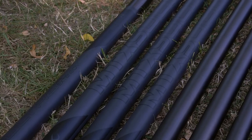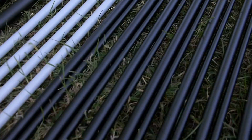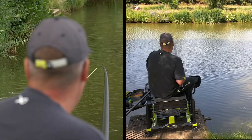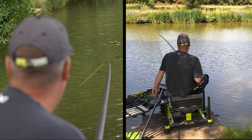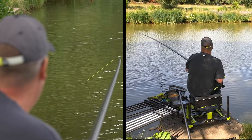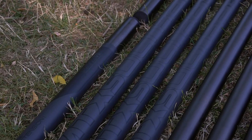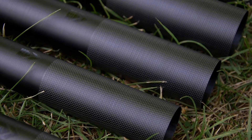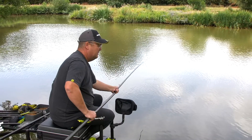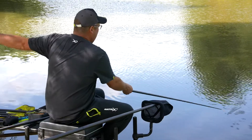Designed as an elite competition pole, ideal for commercials or finesse silver fishing. This pole incorporates the perfect balance between strength and rigidity. The minimal graphics in stealth black enhance the premium styling. Manufactured using the very highest grades of Japanese carbon fibre and resins. Refined premium top kits elevate the performance of this pole to another level.